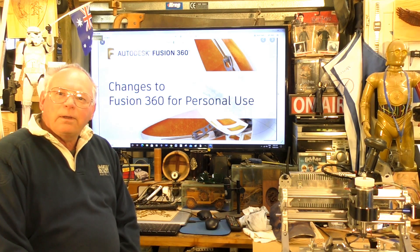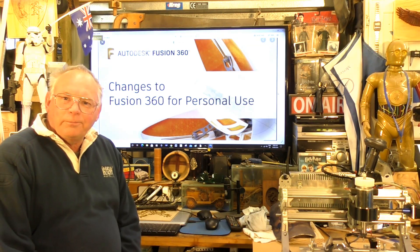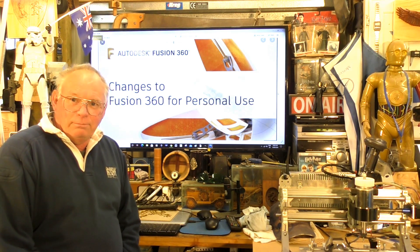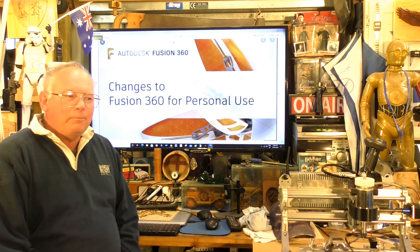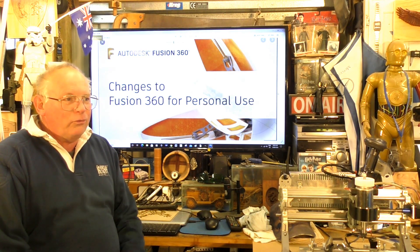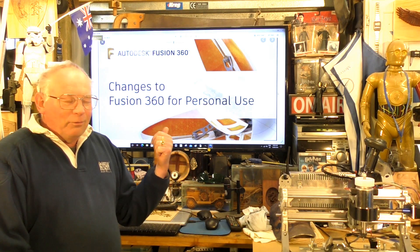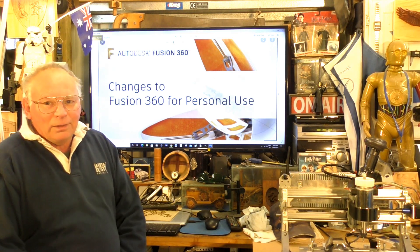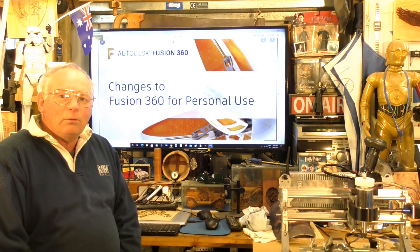Hello guys, I don't know how else to tell you this, but Fusion 360 is free — yes, free. I've lost count how many times I've been asked that question in comments and emails. People have been going to the Fusion 360 site and thinking they have to pay as a hobbyist or a student. Well, you don't.